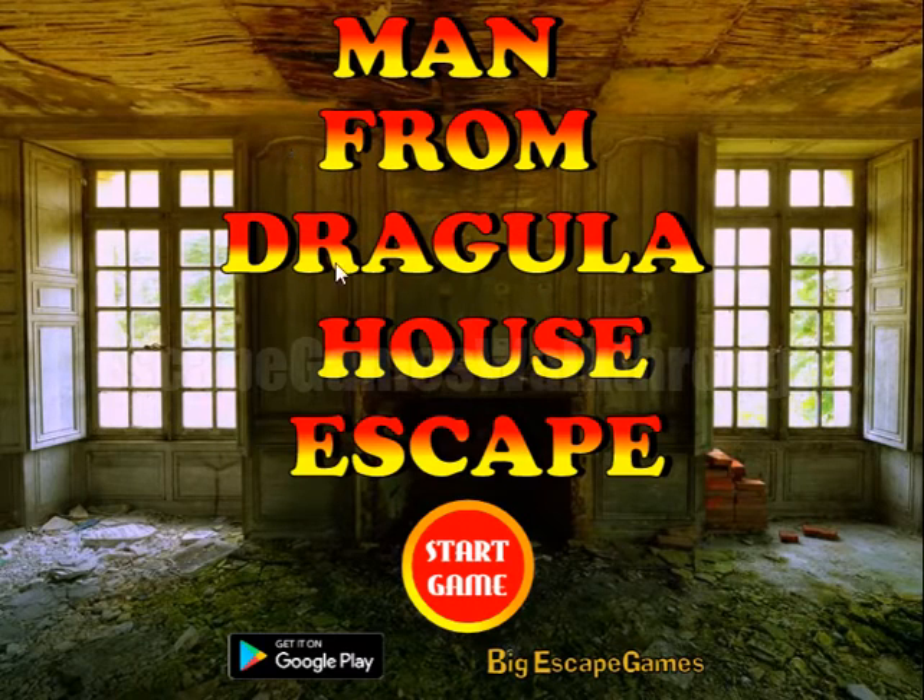We are playing Man from Dracula House Escape by Big Escape Games. Let's start.